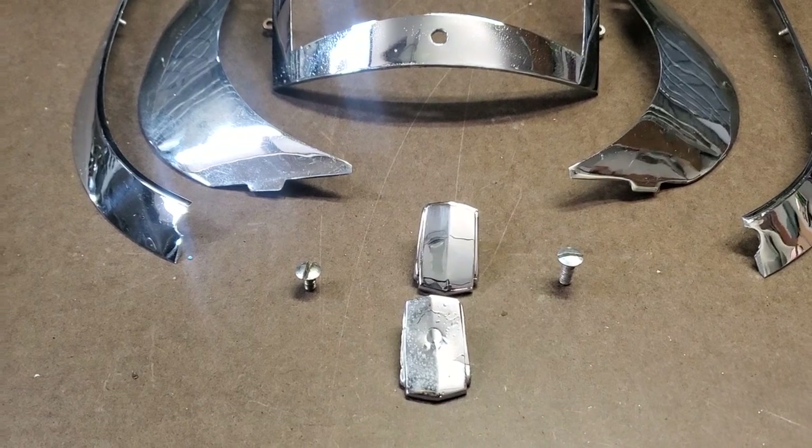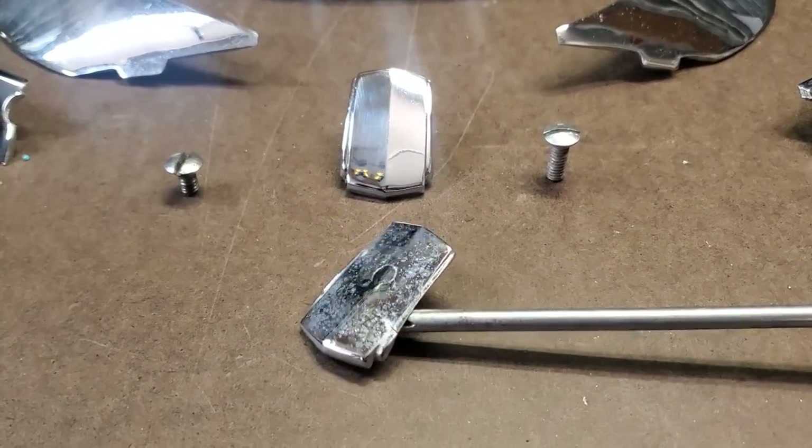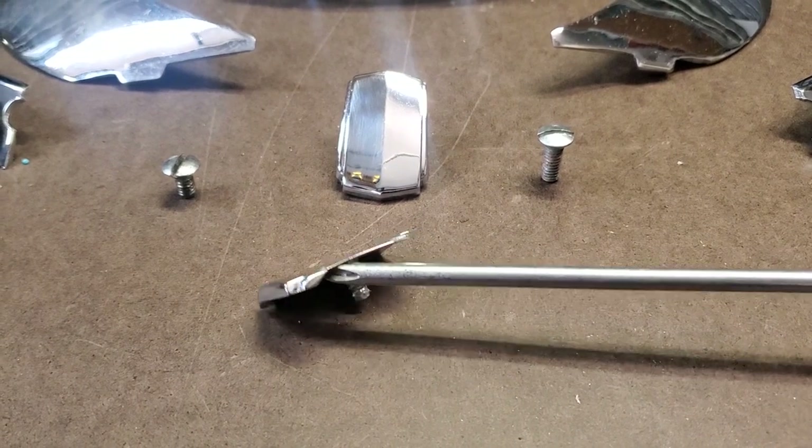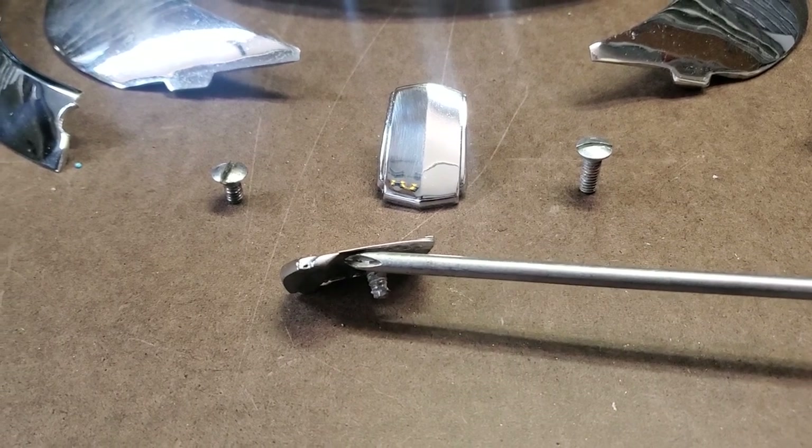Let's look at what we had to start with — that's the piece we needed to replace. This piece is in terrible shape. It would cost a fortune to plate, but it's worse than that. You look at it from the side — it's been sanded, it's super thin, and I would call this junk. I'm going to throw that one in the trash.